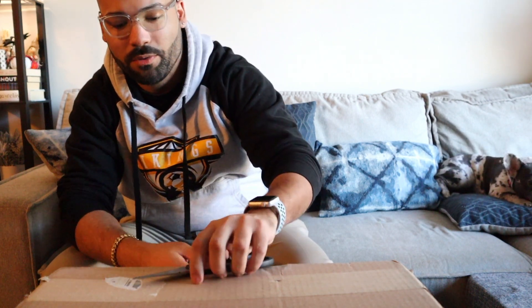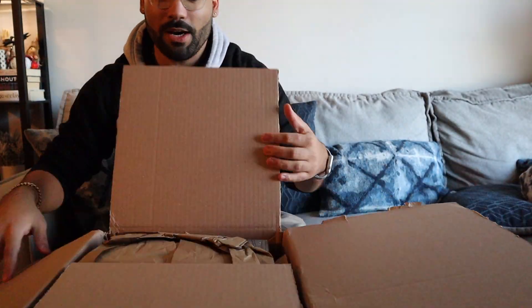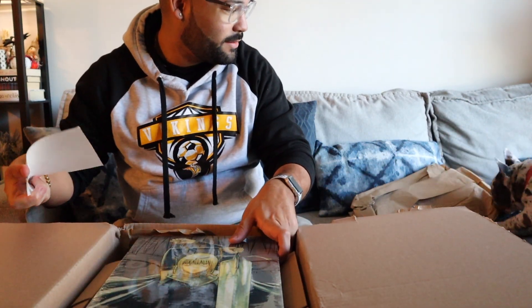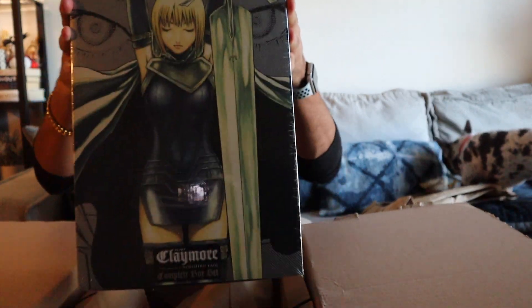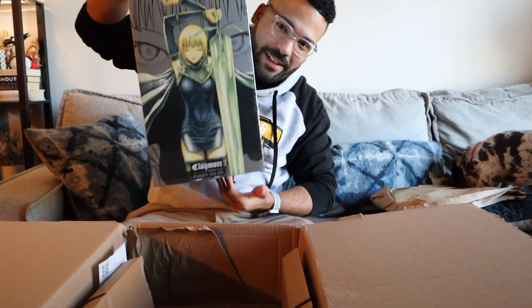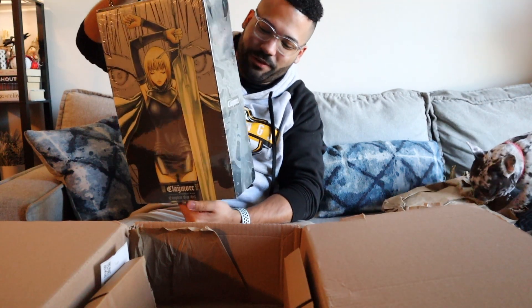Let's open it together and see what's in it. My puppy could just go ahead and rip the paper. So, as you can tell, it's another box set. This one seems to be a lot bigger than my old video.